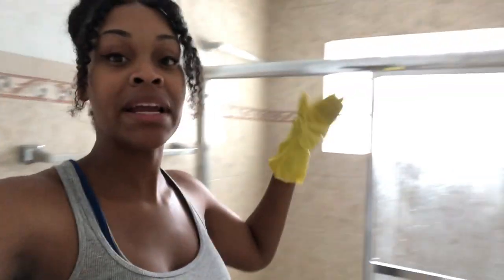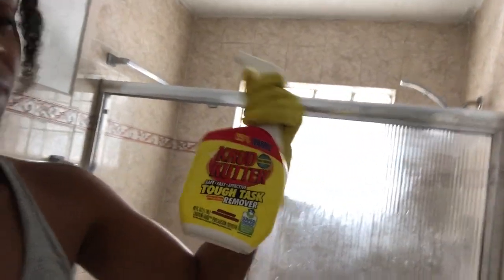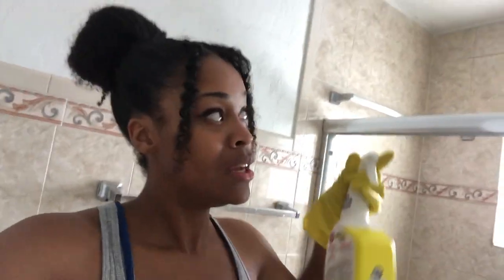Right now, like you guys know, I am doing a quick little remodel in my bathroom. I have emptied everything out. I am currently spraying down everything. I am using this — it's a tough pass cleaner called Grub Cutter. This is supposed to be used to get off any tough residues that are kind of hard to scrub off.